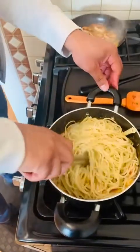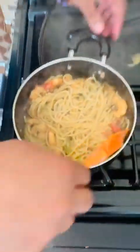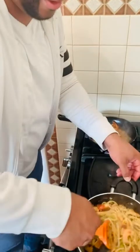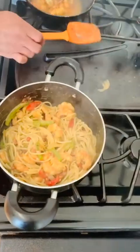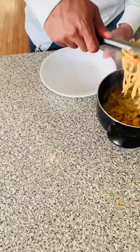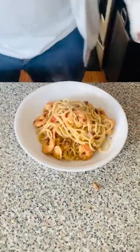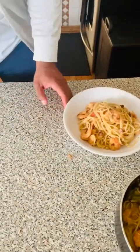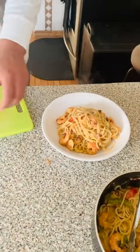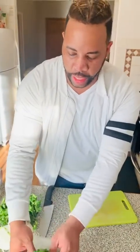Toss everything so the pasta gets nicely coated. Hit it with a touch of tarragon — it smells amazing with so many flavors going on. Let's go to the main table and get everything plated. Wipe the plate down, and I love fresh greens — parsley is super cheap and makes every dish pop and come to life. There you go: first pasta dish done!